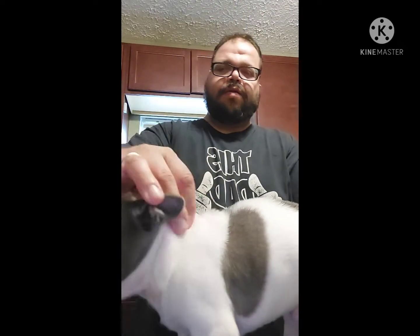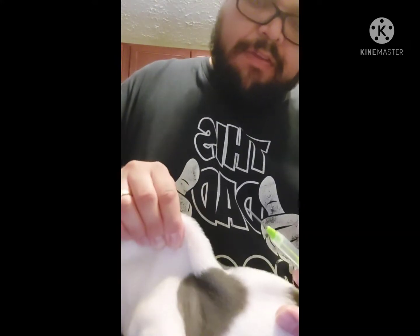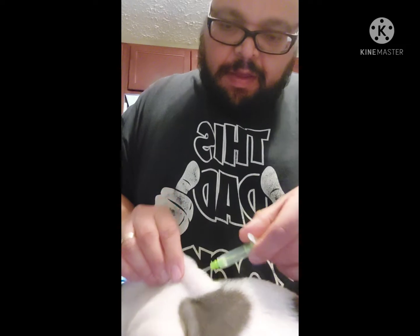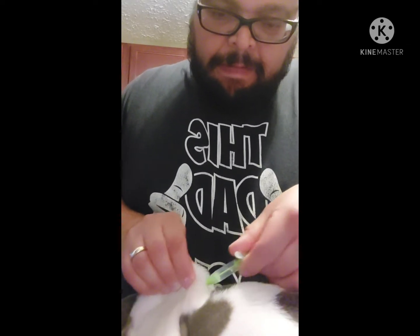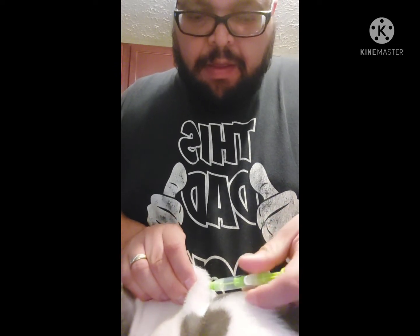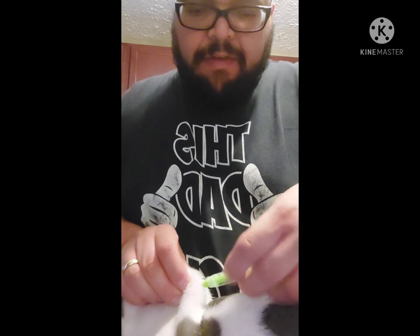Right above the shoulder blade, right here. You're going to want to tent the skin up, just like if you were going to do a regular shot — tent the skin up. You're going to go in at a 45-degree angle. Once you're in all the way, push the needle in. You're feeling under the skin — you can actually give it a little twist — and you can feel that the chip stayed in there.